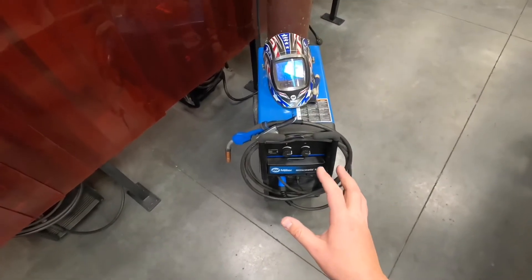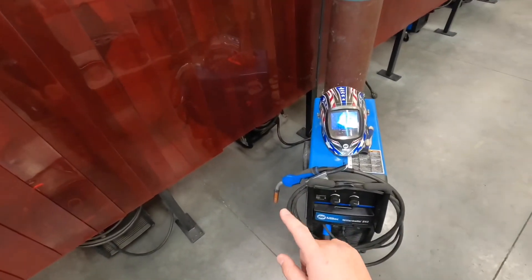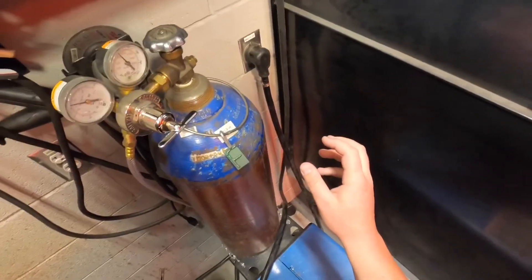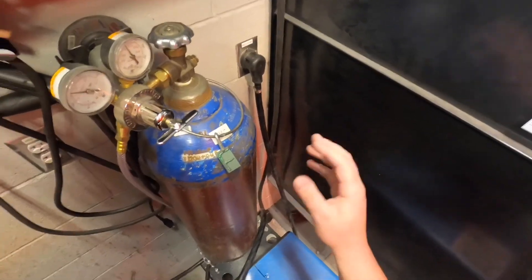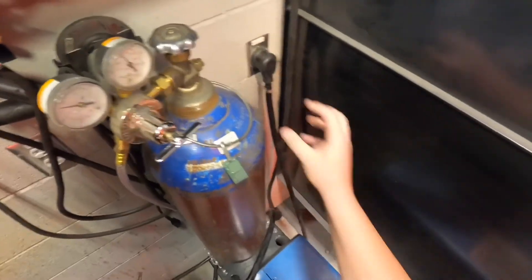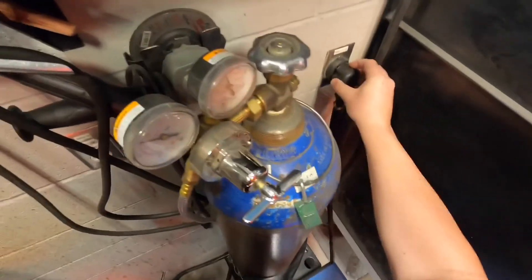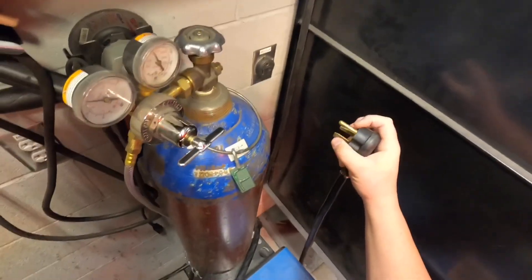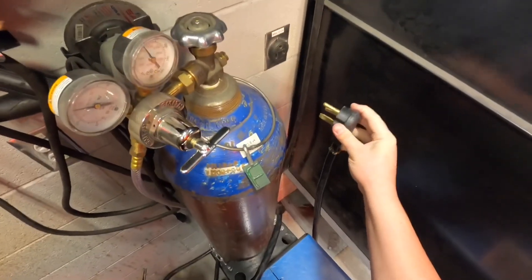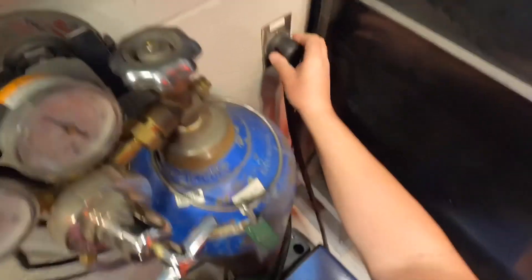Now if you're going to switch from MIG welding to stick welding or back and forth — say you come in and the stick welder's plugged in and the MIG welder's not — you run the risk of electrical shock when unplugging and plugging in. You can wear leather gloves when you do this. As long as you keep hold of the insulator — the outside of the plug — when plugging it in and unplugging it, you're not going to run the risk of getting shocked. What can happen is some people will have their fingers touching the prongs when they go to insert the plug, and that's going to zap you really good. So make sure your fingers are not touching any part of the prongs, or wear leather gloves, and you can plug that in safely.